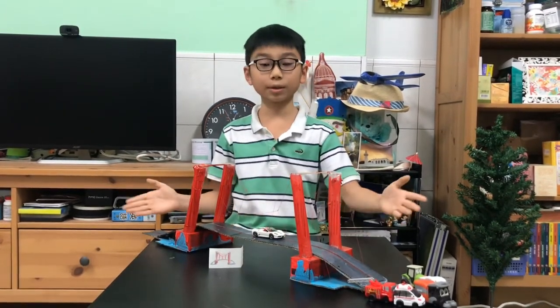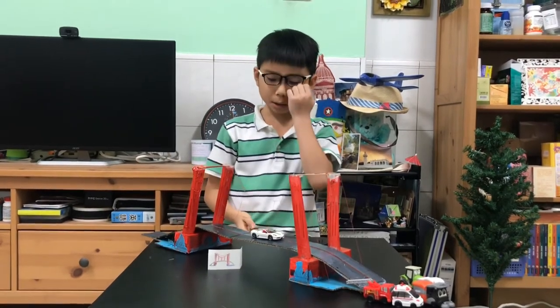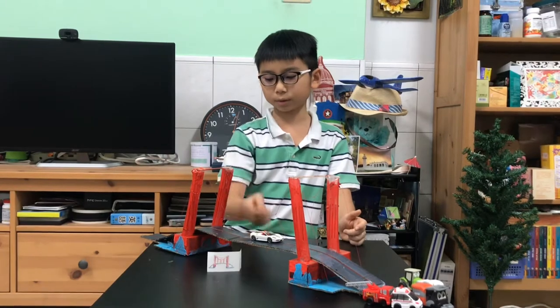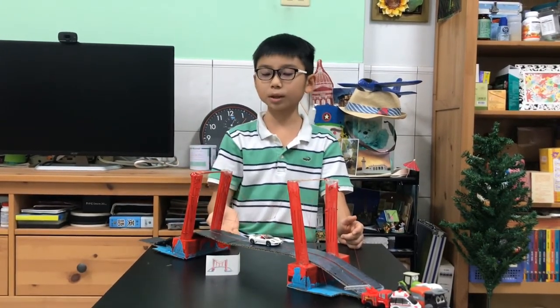So how does this whole thing work? The road pushes it down and pushes these bundles down, but it's supported by the road.